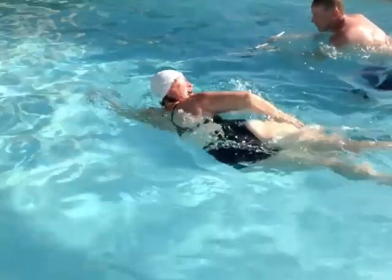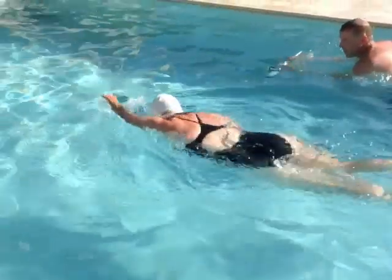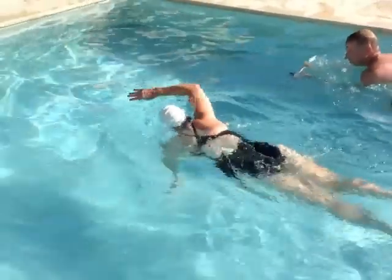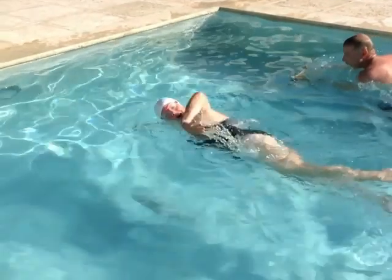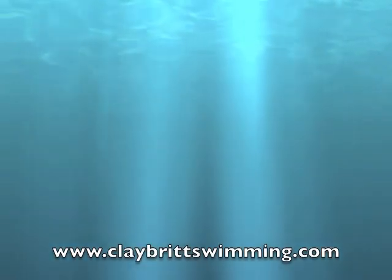Now look at the finish of your hands also. You're finishing under your body there. You want to finish out to the side — try to pull out to the side, get that elbow to come up, and finish outward instead of underneath the body.